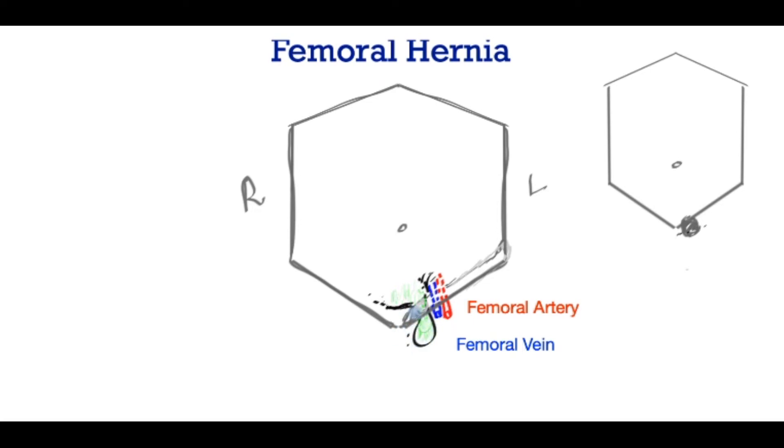The reason this is dangerous is because just where it enters the groin, below the ligament of the groin, is the neck of the sac. The neck is very tight — it's a very tight space — so anything traversing this has to go through that tight space, and hence there is a high risk of strangulation.